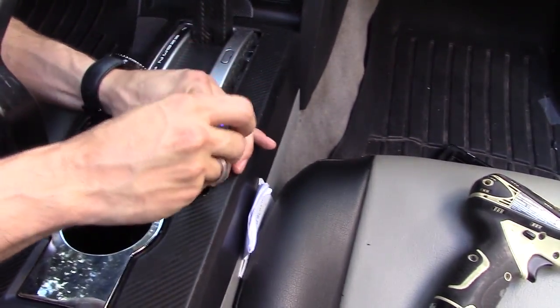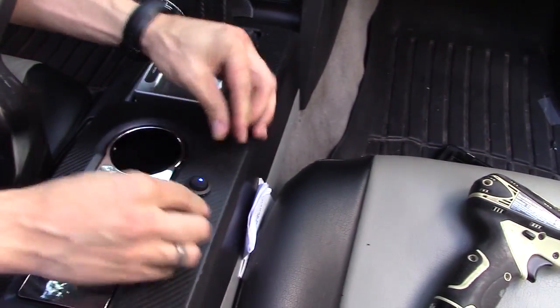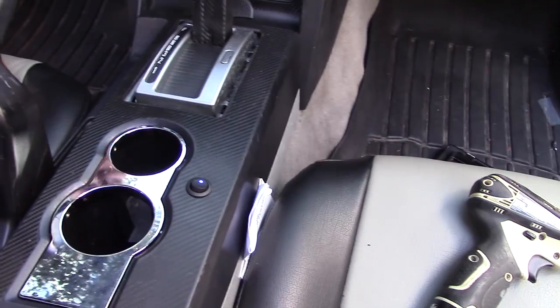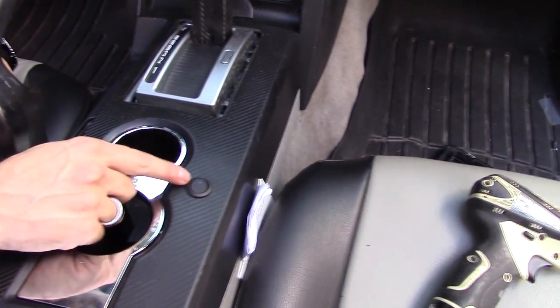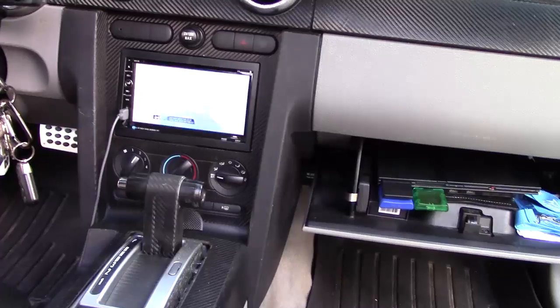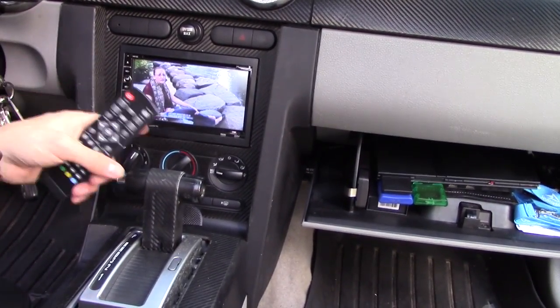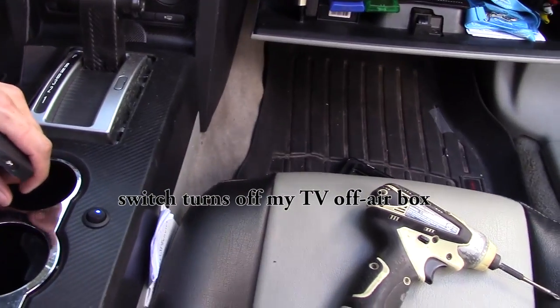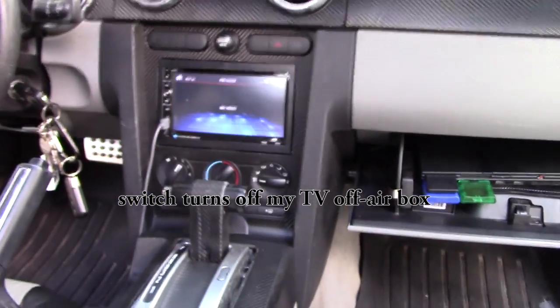Let's go ahead and send this down and put it into its place, just like that. And it works — pretty cool, huh? Now if I'm sitting waiting for my son getting picked up from school, I can watch some TV in my car. And if you want to turn everything off, you hit that switch and it kills the power.